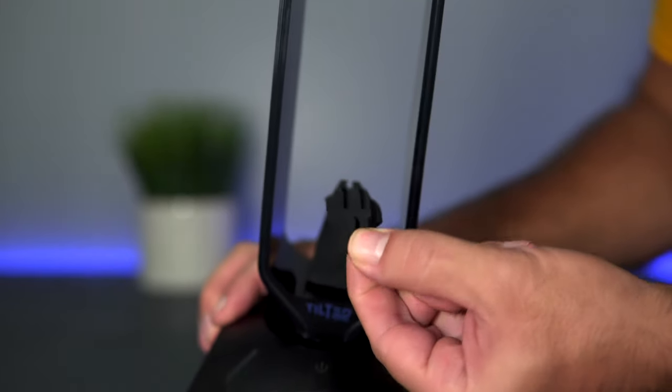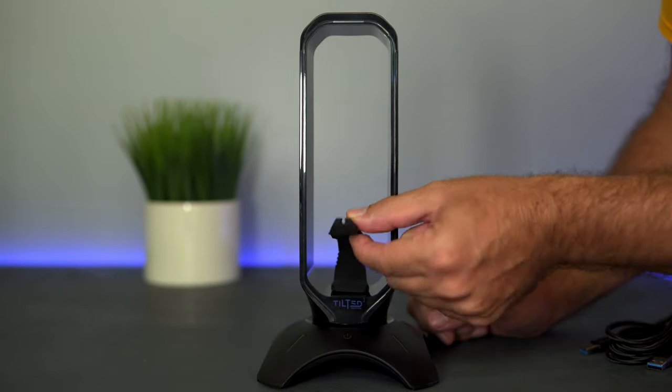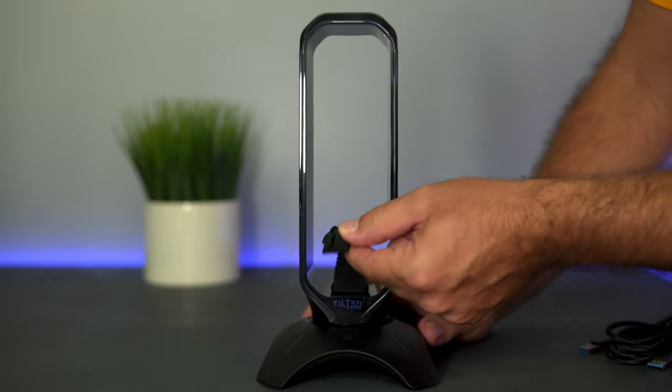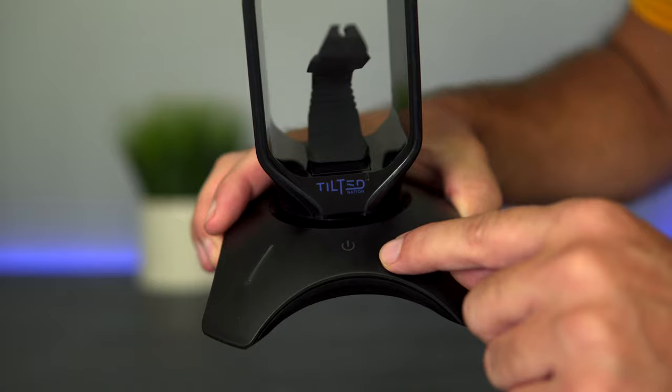The cable management arm is actually rubber, which is pretty cool. When you put your mouse cable through here you want it to flex a bit as you're moving the mouse around — very cool idea and it seems like it would be very practical. We've got the Tilted Nation logo on the bottom.